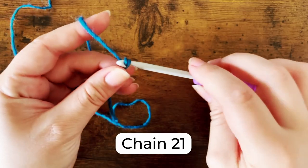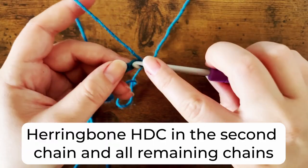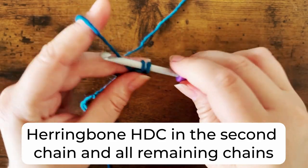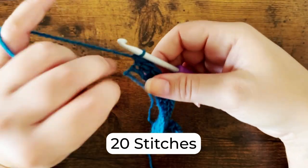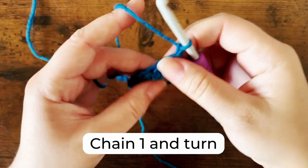As I mentioned before, this blanket uses the herringbone half double crochet stitch. If you're unfamiliar with this stitch, click up here to watch my tutorial. To make the squares, begin by chaining 21. For the first row, herringbone half double crochet in the second chain and every remaining chain. You should have a total of 20 stitches. At the end of the row, chain one and turn.